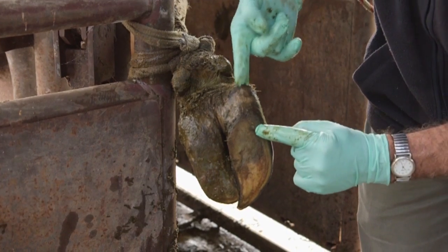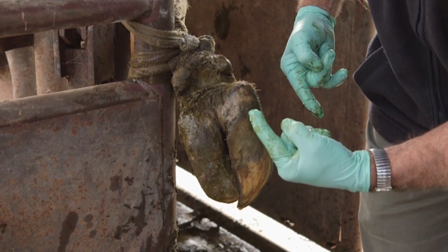It is important to remove all the underrun wall in white line injuries. Don't leave a bridge.